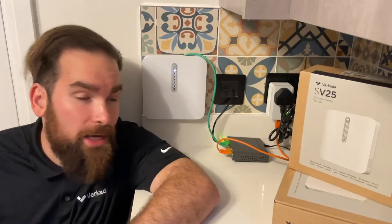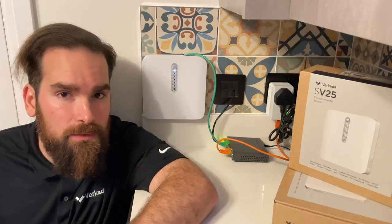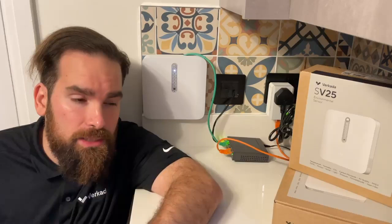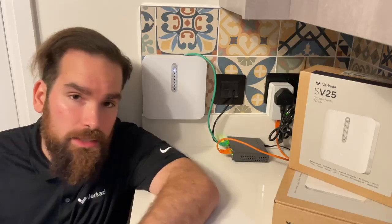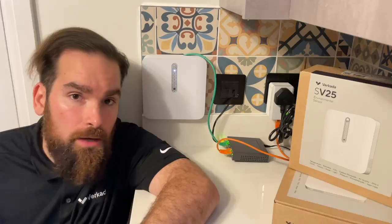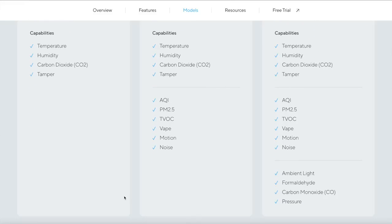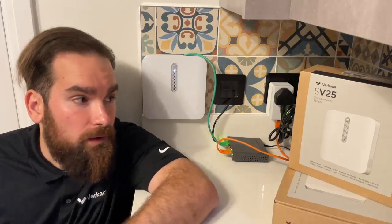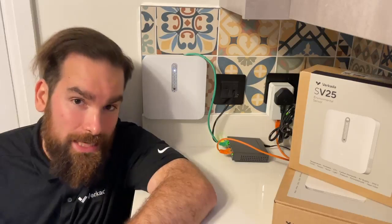I've been busy installing the new SV25 air quality sensor and thought to share some notes. If you missed the announcements, we just revamped our entire sensor range. We're now at Series 2, and instead of just having the one option as we had with the SV11, we now have three variants: the SV21, SV23, and SV25, with the SV25 being the most advanced as it has the most number of sensors.